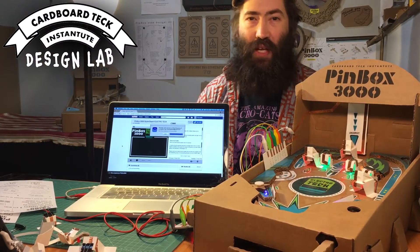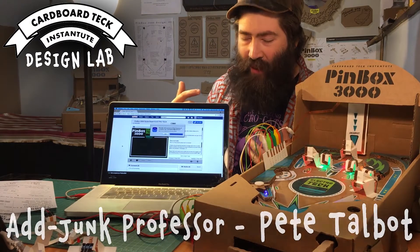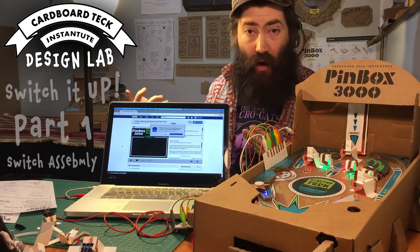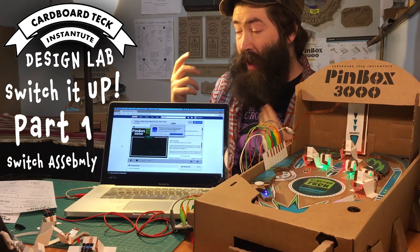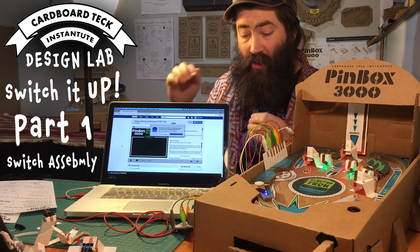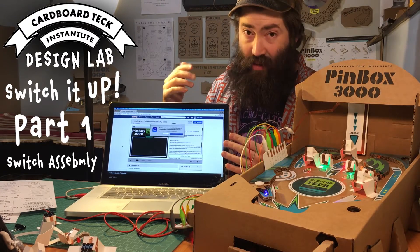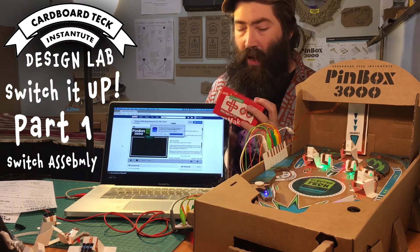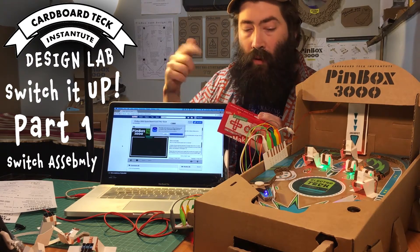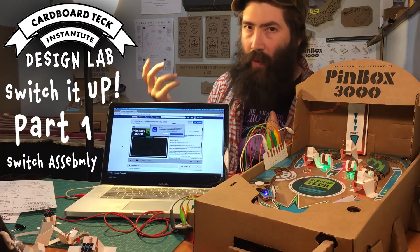How's it going? This is Pete Talbot of the Cardboard Tech Institute and you're here with me in my design lab. I'm excited to show you what I've been working on. This is a switch system using paper and copper tape and it's going to help you incorporate electronics into your pinbox. I've been using Makey Makey — it's a pretty quick and easy way to get lights, scoring, and sound into your pinbox system.